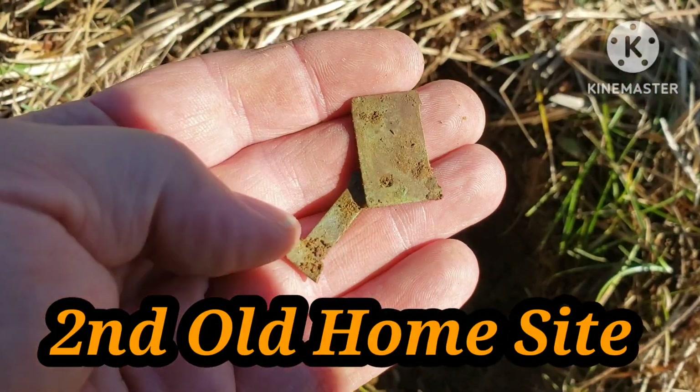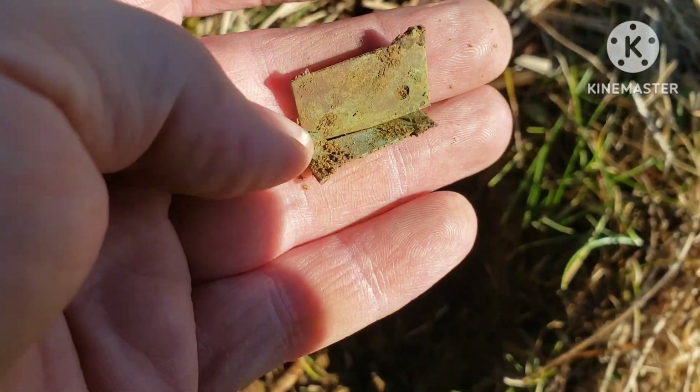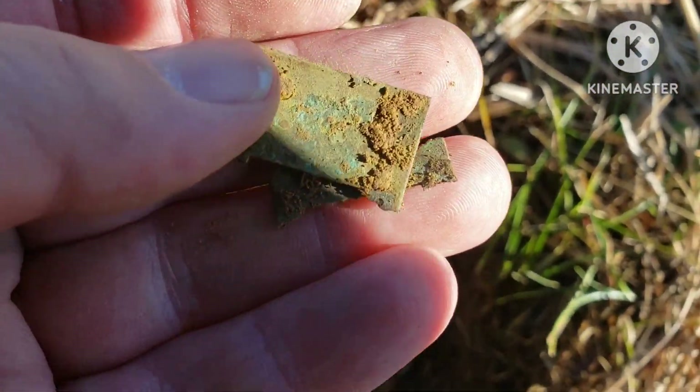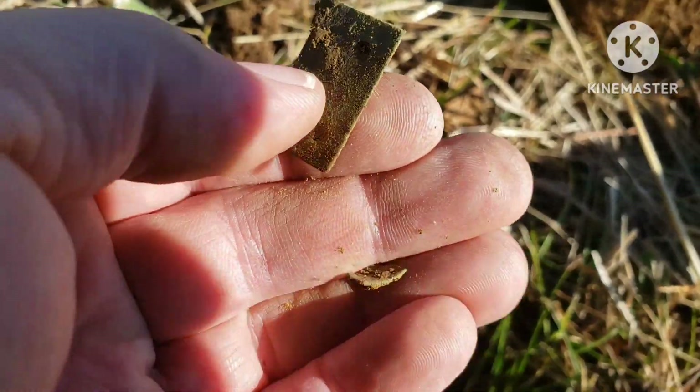All right y'all, I'm back up here again. Had some time, stopped by here for a little while. I just dug up a piece of harmonica reed. Yep, first find. Hope to find something cool today again.